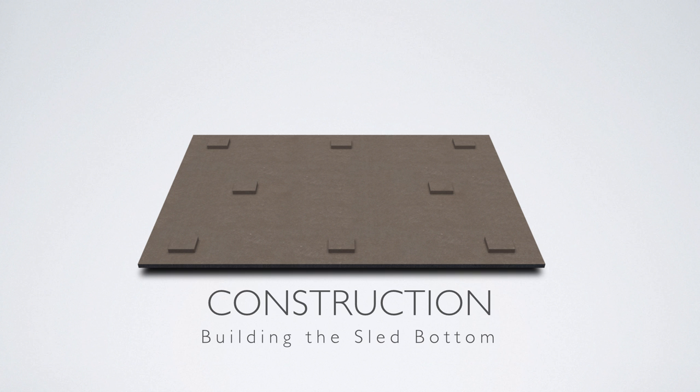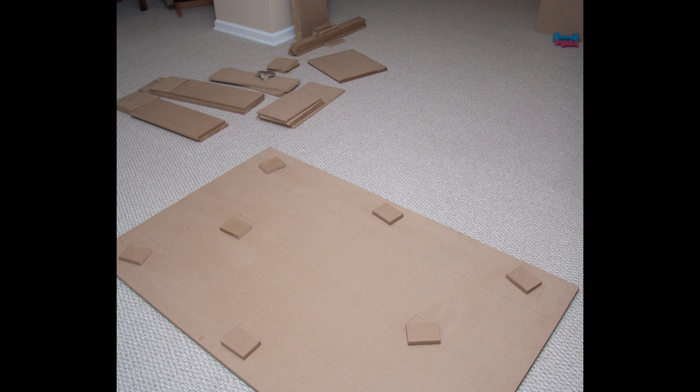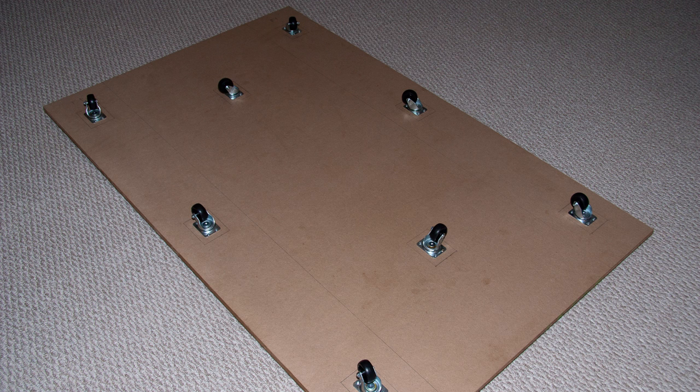Now that we've got all our parts, we're going to start on construction of the sled bottom. The sled bottom is basically your big slab. What we want to do is attach the individual blocks to it by simply gluing them to this board. We can't screw into the side of MDF, so we're going to lay out where these things go — again, look at the blueprints for the location. Squirt down some wood glue and just glue them flat on and give them at least a couple of hours to dry. Then flip this board over and screw the wheels into the bottom of those.